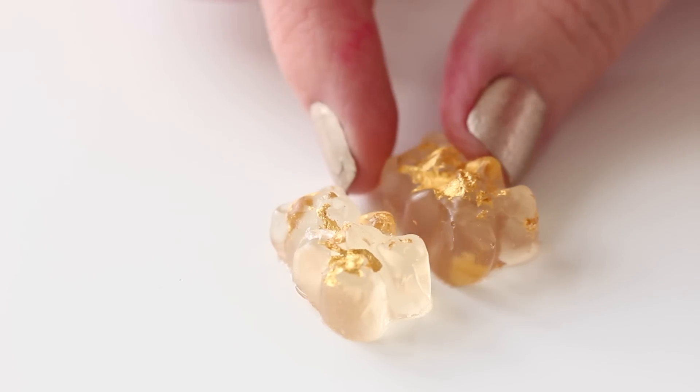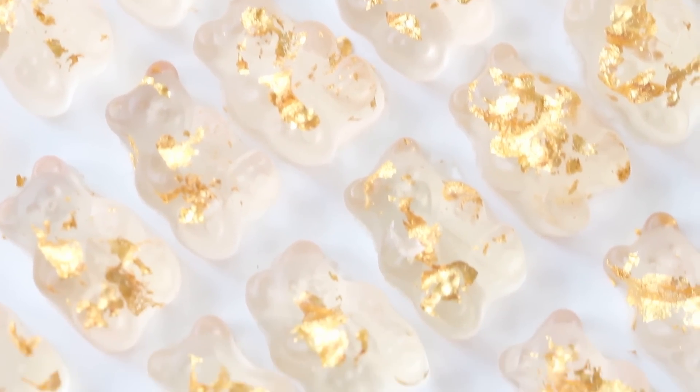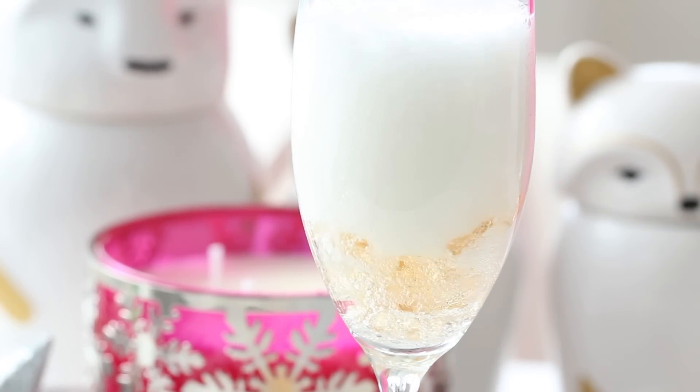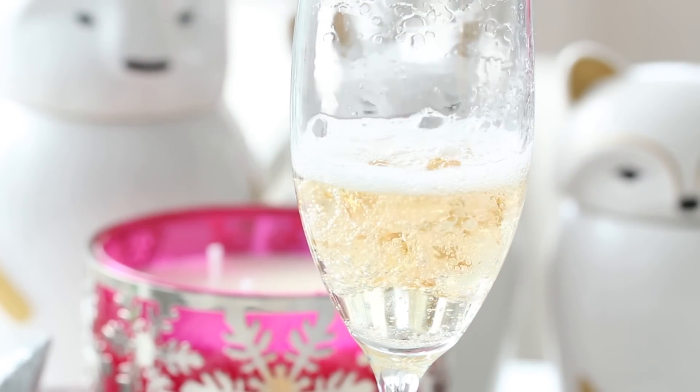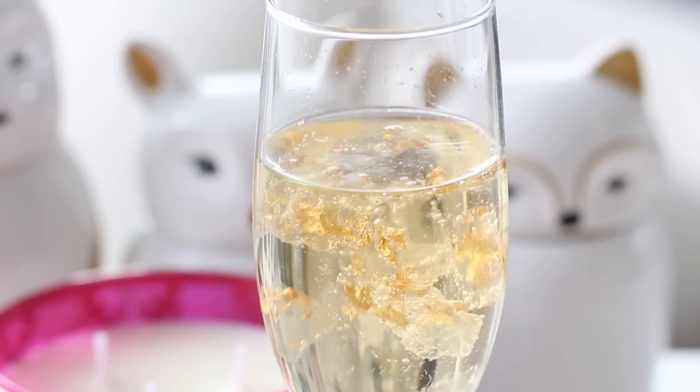Place the mold in the fridge until the gummy bears have fully set, about 30 minutes. You can eat these as is, or package them into little cellophane bags for a New Year's Eve gift. You can also pop them into champagne glasses and top with some champagne for a cute sparkly touch to your cocktail.